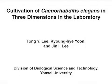The overall goal of this procedure is to manufacture a three-dimensional cultivation system for nematodes that may better simulate natural conditions. This method can answer key questions in the field of C. elegans development, physiology, and behavior.